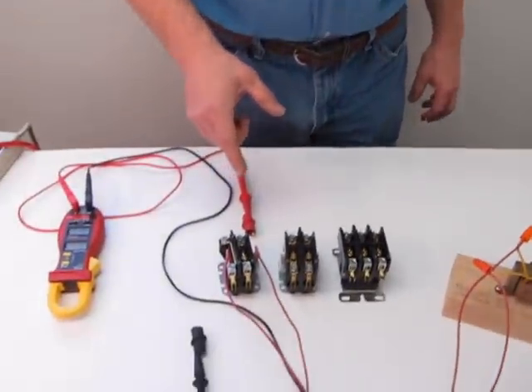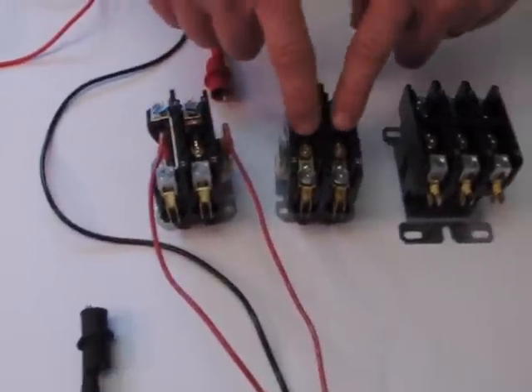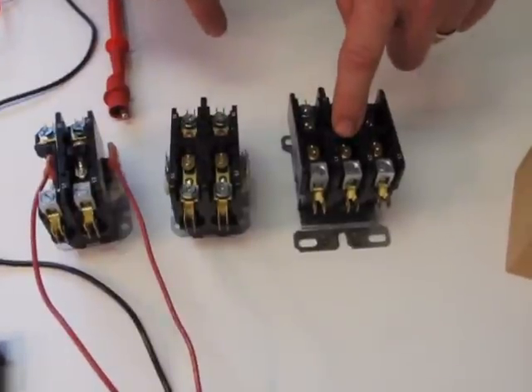Hi, I'm Mark with another two-minute video. In this video, I'm going to show you how a contactor works. In front of me, I have three different styles of contactor: a single pole, a double pole, and a triple pole.